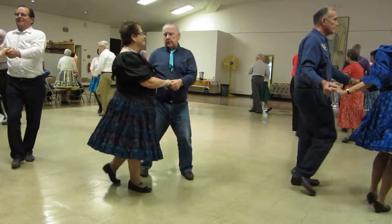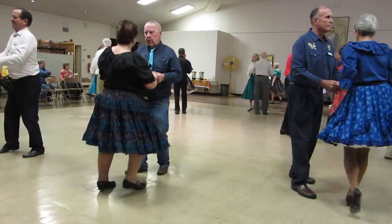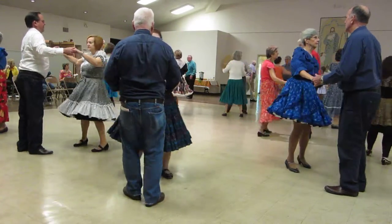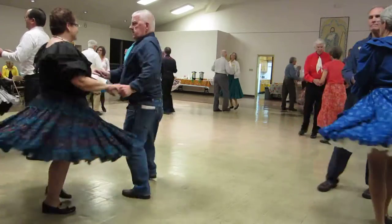Fence line. Half a basic. Whip across. Shoulder to shoulder twice. Half a basic. Whip across. Full basic.